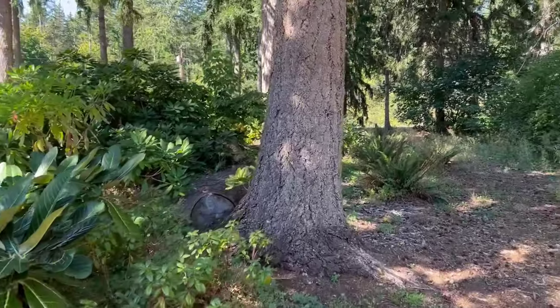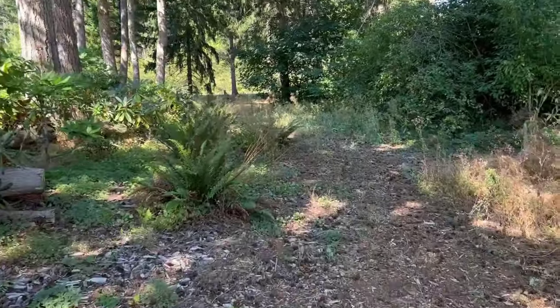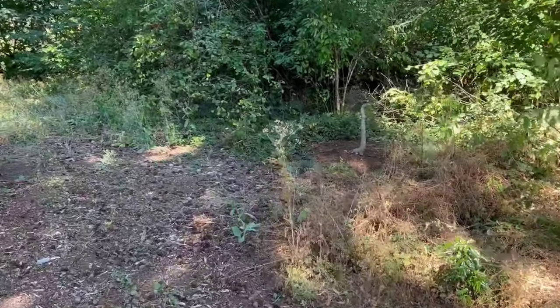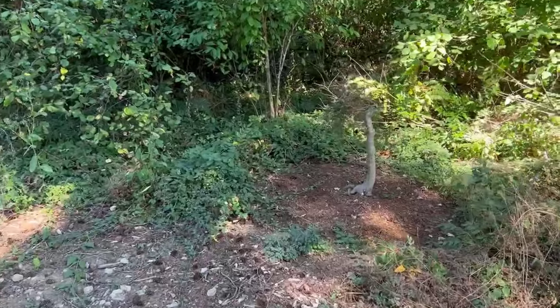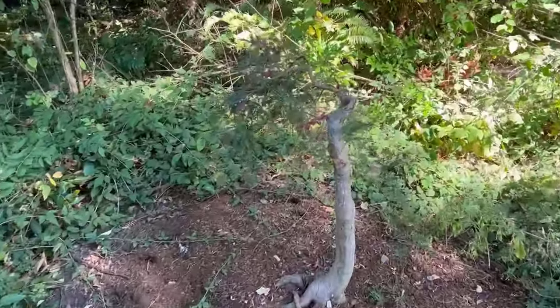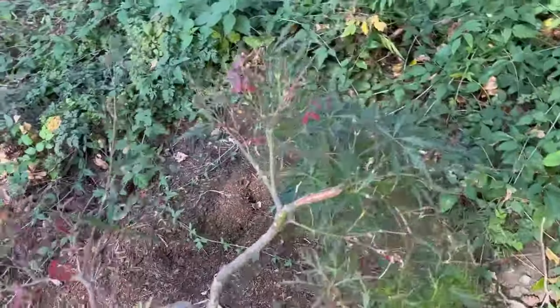Here's our little path that we came down through a little rhododendron forest. We planted this Japanese maple off in the shade just so it had every chance it could possibly have. So for all you doubters out there — there she is, standing tall and proud, growing beautifully. Let me get this in a spot where you can see it. Look at all those beautiful leaves.